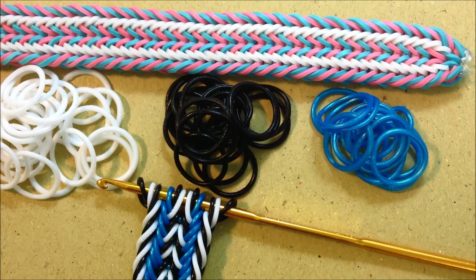Hello everyone, this is Ai. Today I would like to show you this design here, and this one is called Buddy's Bracelet.